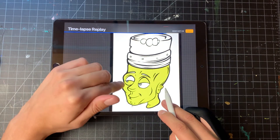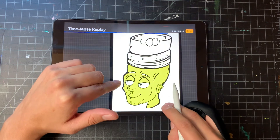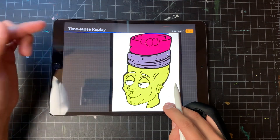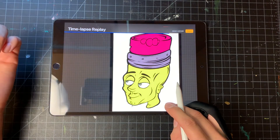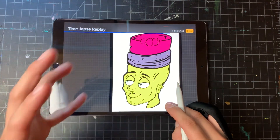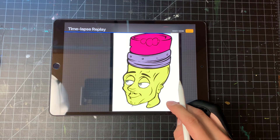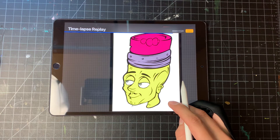I'll go ahead and throw in some colors on a different layer — that allows me to be more flexible with the colors and play around with them. It kind of helps build the artwork itself, so I'll even go back and work on the outline to add some details.